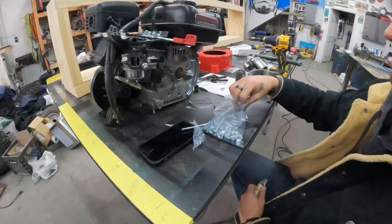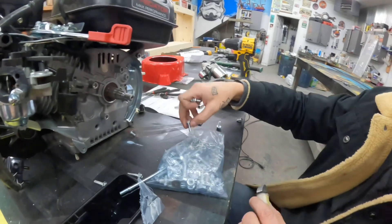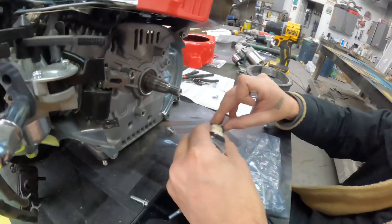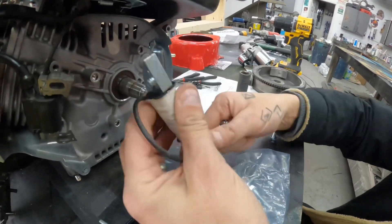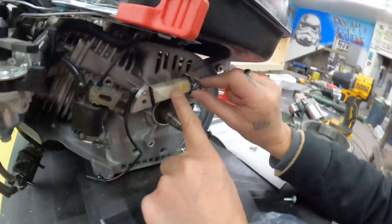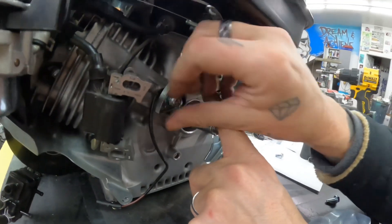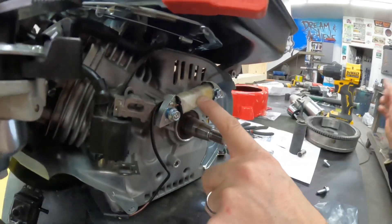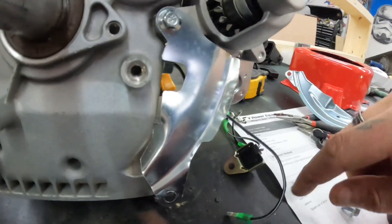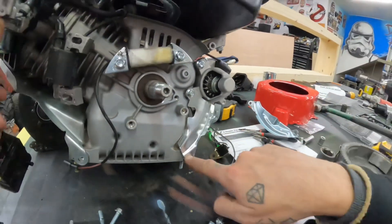After you got that off, we'll show you the next step. You get a mystery bag of bolts — nothing is labeled with this kit — so you have to find the bolts that work. This one has two nipples in the back side that it's going to go on. Throw the two bolts in and you'll get to put the starter on the front. There's also a plate that comes with it — it goes to the bottom bolt of the starter, and you'll need one side open because of your cover.